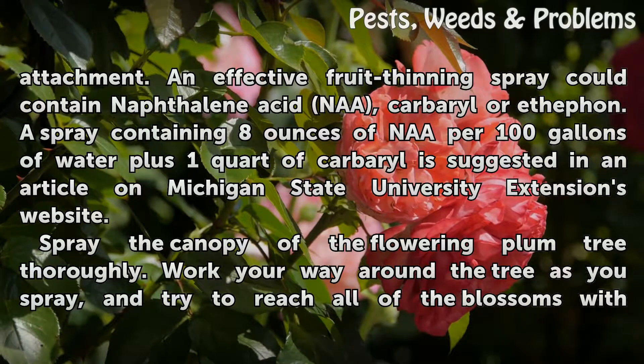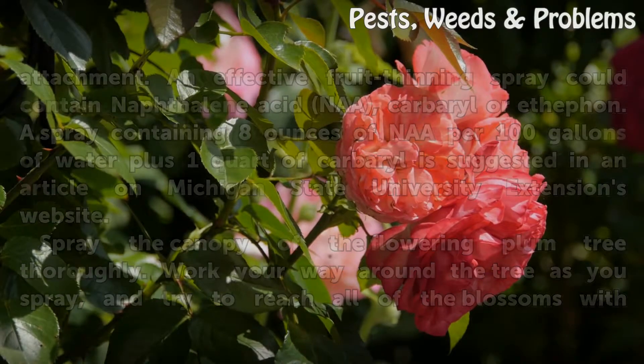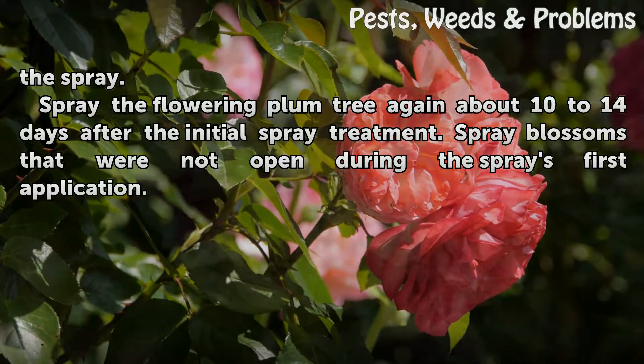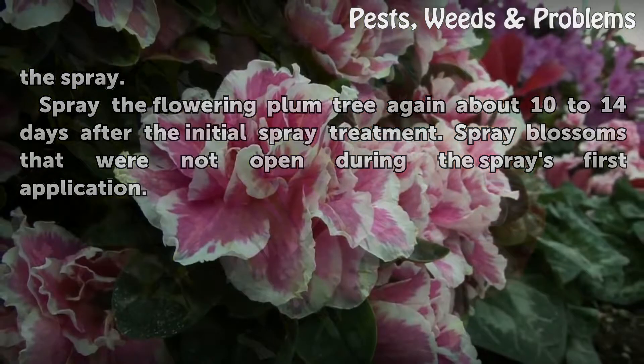Spray the canopy of the flowering plum tree thoroughly. Work your way around the tree as you spray, and try to reach all of the blossoms with the spray. Spray the flowering plum tree again about 10 to 14 days after the initial spray treatment, targeting blossoms that were not open during the spray's first application.